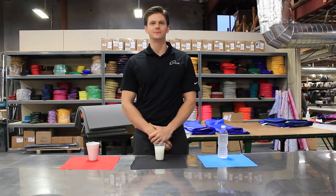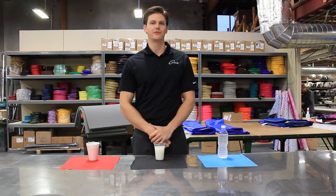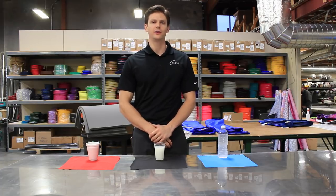This is Gordon from Infab Corporation. I'm here today to tell you guys about a free upgrade that will make any Infab apron the most liquid repellent apron on the market.